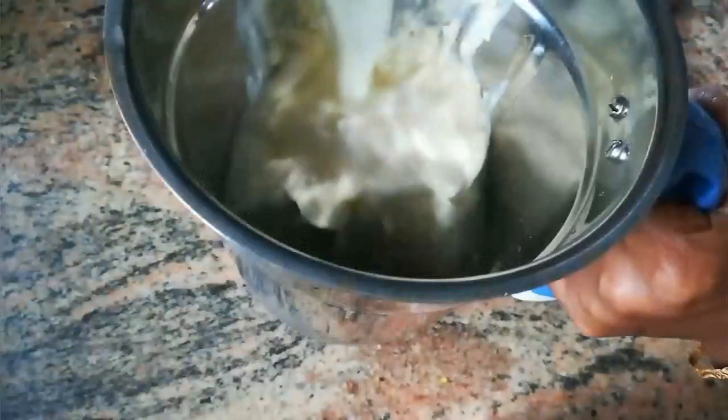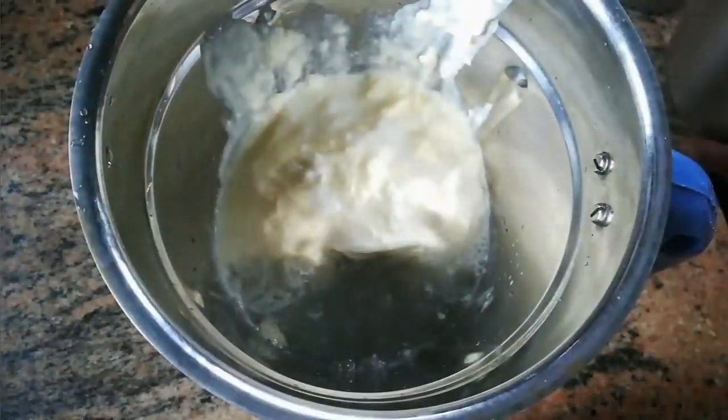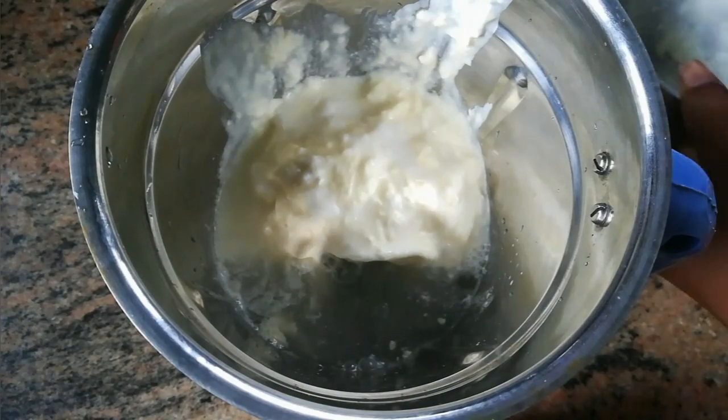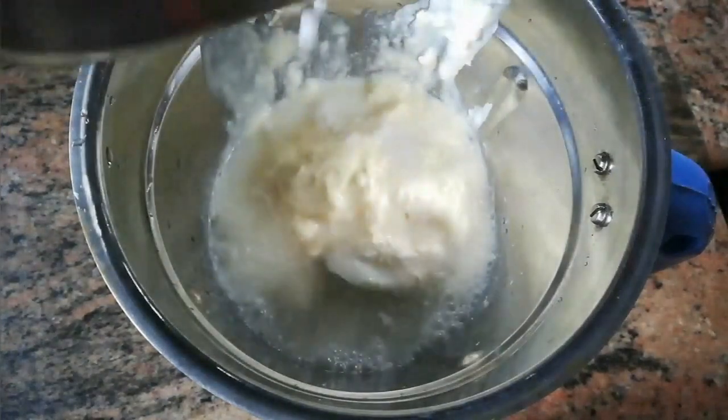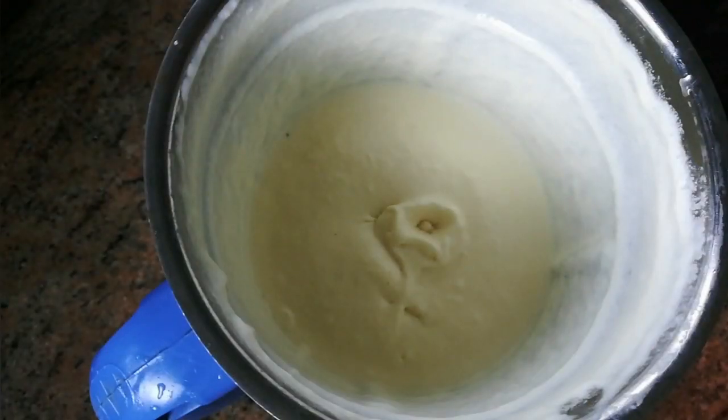It gives the water in the fridge because I need some sedans so that I have no ketchup in the fridge. Put my interactive marker and put the vowel in cold out.